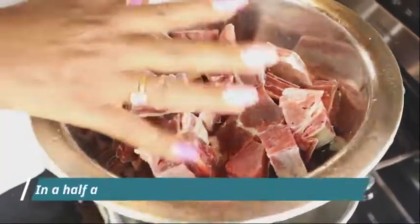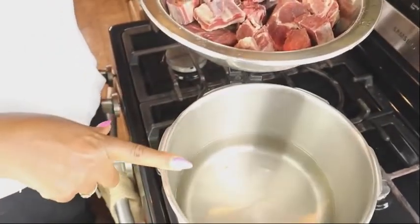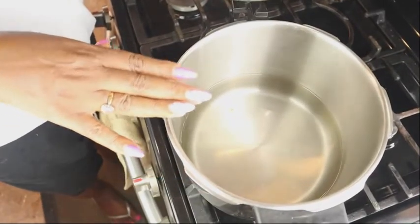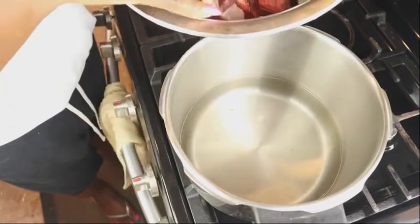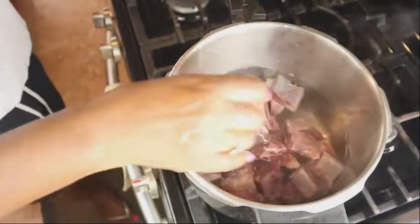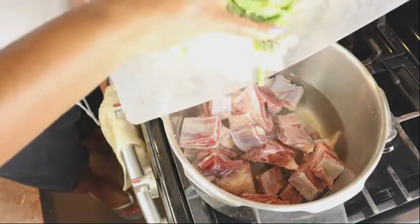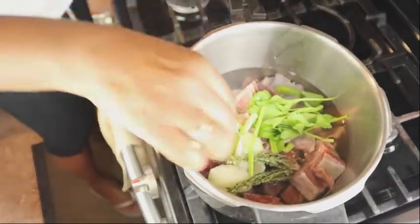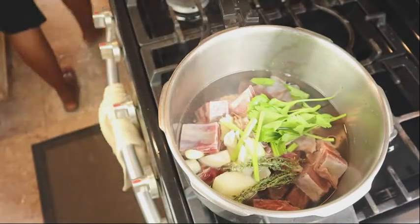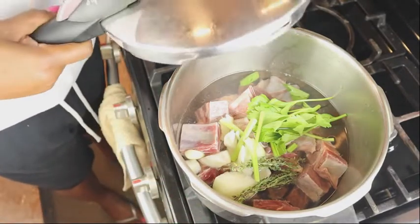Here we have about two pounds of mutton or goat meat. We're going to put it to boil in the pressure cooker for about half an hour to 45 minutes. I'm going to put this in the pot and we're going to add some water to make a good stock, because we're going to need this stock for the goat water. Just about a quarter pot of water — this should be enough to pressurize.